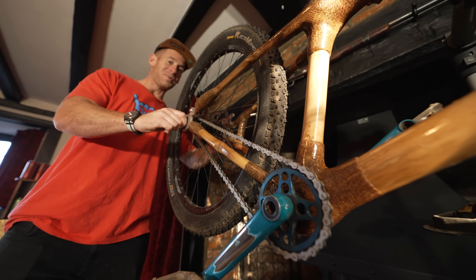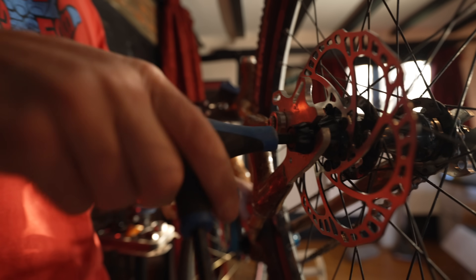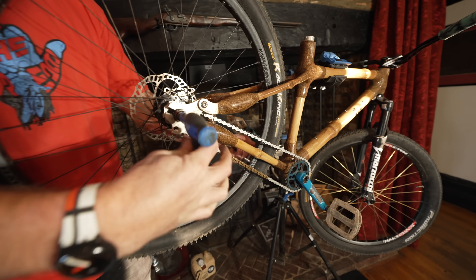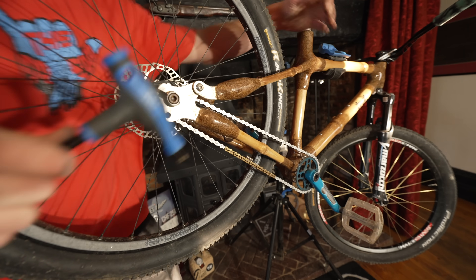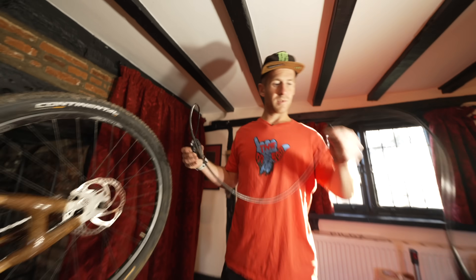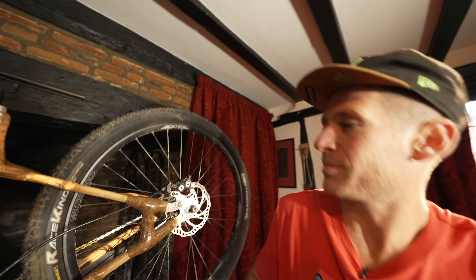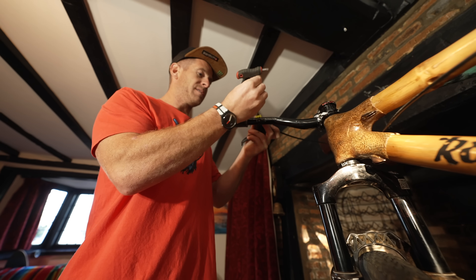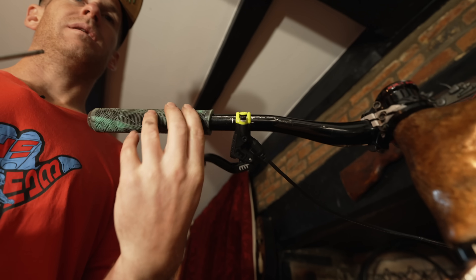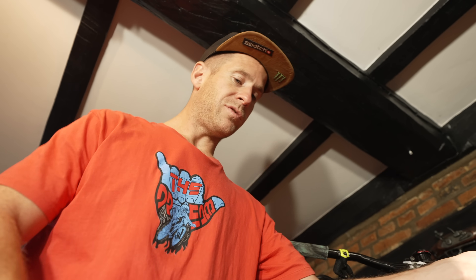Lucky we got horizontal dropouts though. It's a little tip with single speed — you can tighten it up extra tight on one side while the other side's undone, and then you can push on the other side and do that up. And you give yourself a tight chain without a tensioner, which is very nice and good to know. It's now time for a back brake. A little bit of faff later, we have the back brake on. We're just going to have a back brake only — where I live, a front brake isn't necessary on trails. We just need to cable tie this cable down and then it's almost ready to go.